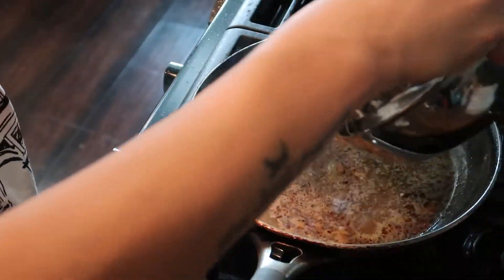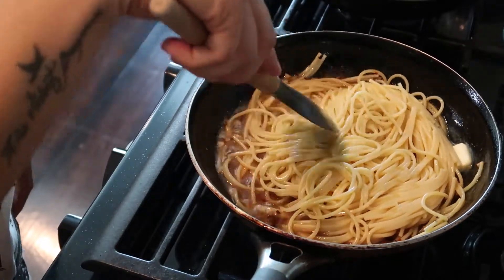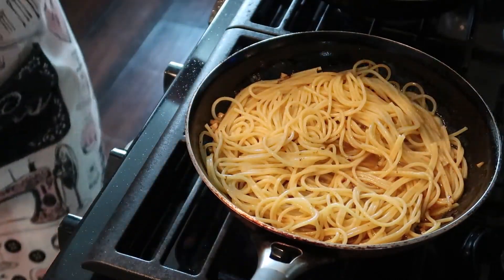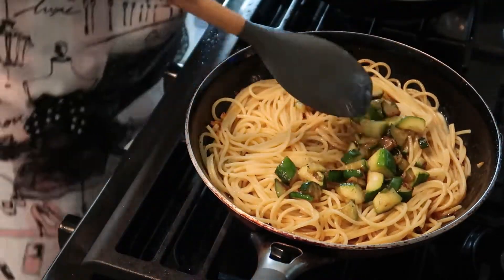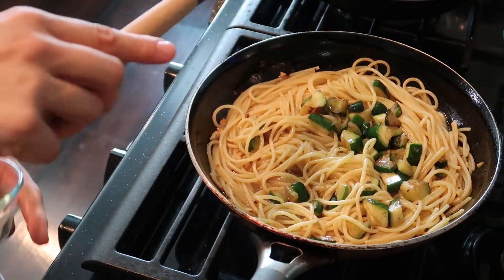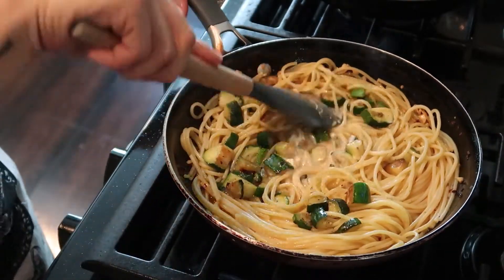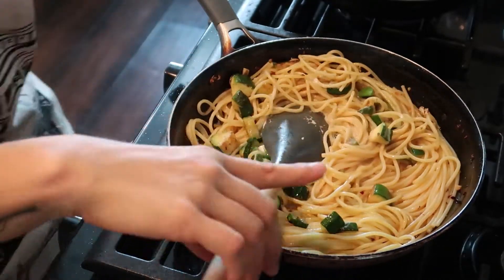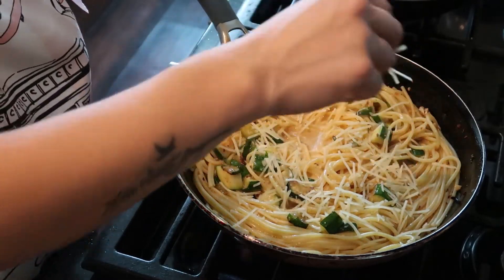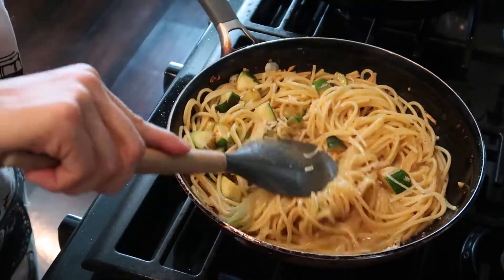Now we're going to add our spaghetti and mix it in there. Next, we're going to add our zucchini and mix that in. Then we're going to add the sour cream. Lastly, we're going to add half of the Parmesan — we're going to leave some for the topping. At this point, season it with salt and pepper as you please.